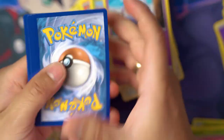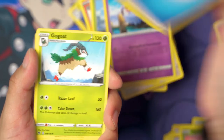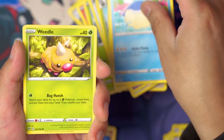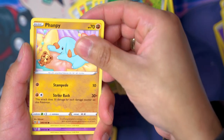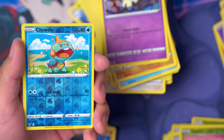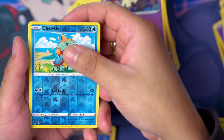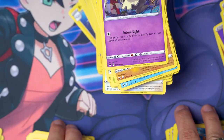Last pack — going through all the cards one two three four. We've got Water Energy, Memory Capsule, Gothita, Phantump — oh my goodness! Can we get some last-pack magic? Reverse holo, Chewdle, and the final card of this 50-pack opening... a Manectric. Dang — so I was totally wrong about all the hits from this box.